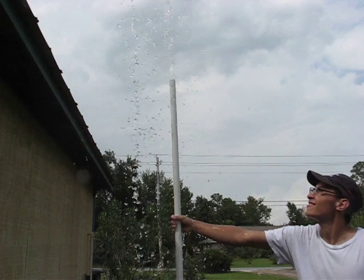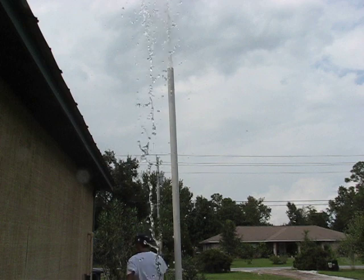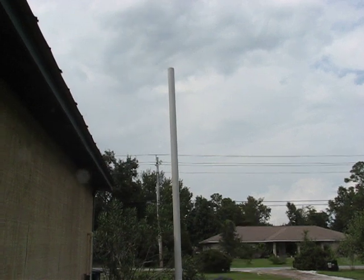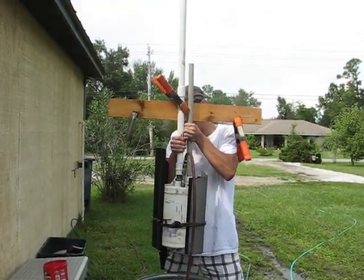Lance is going to turn it off and take it out of the bucket so we can take a look at it. Alright, we'll go ahead and take a look at it. Pretty simple.